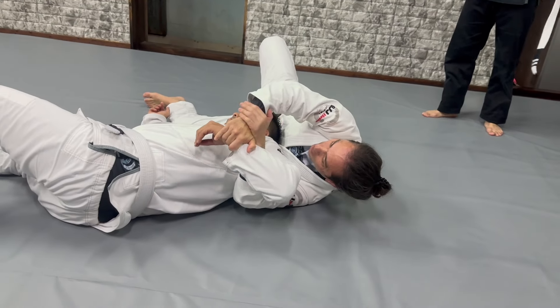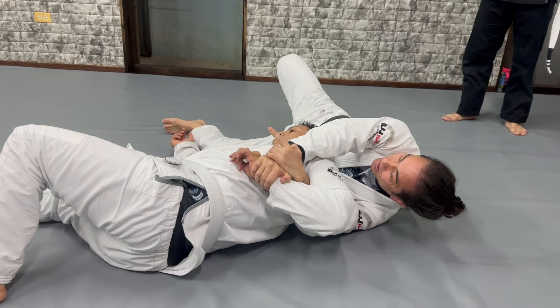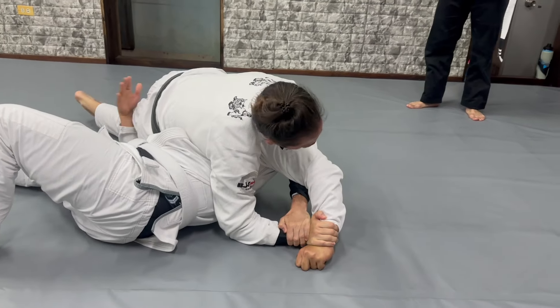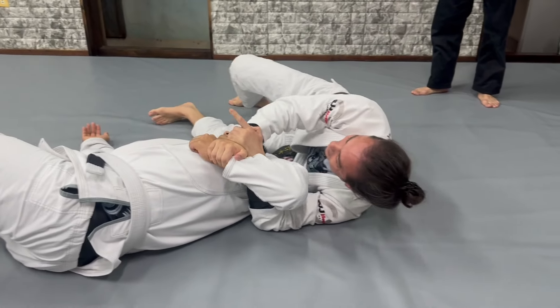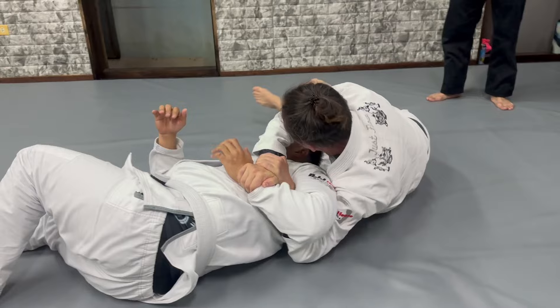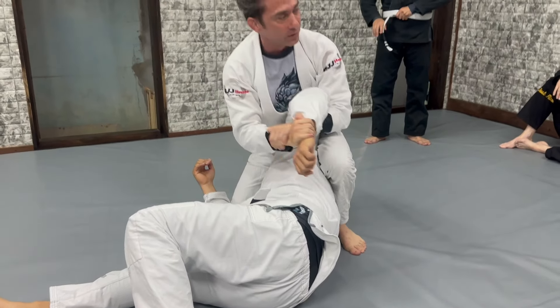So my goal is to keep that grip here — the Kimura — and stretch my arm. Because if he stays in that position, of course I just come back and we do the technique we did. If he stands to that side, I control him so he cannot do it, and I can start to follow him and do that configuration and attack again.